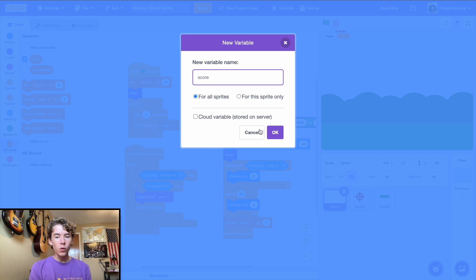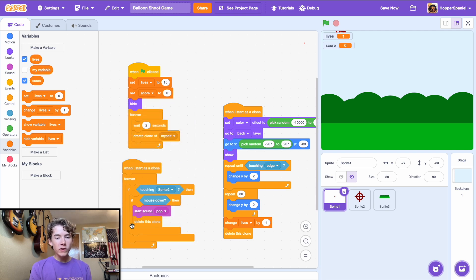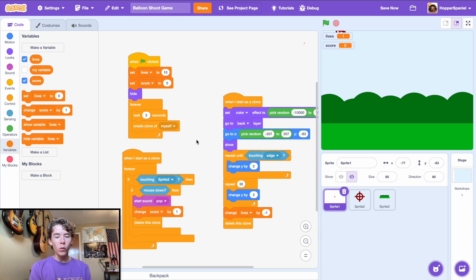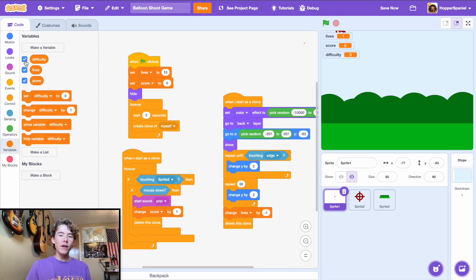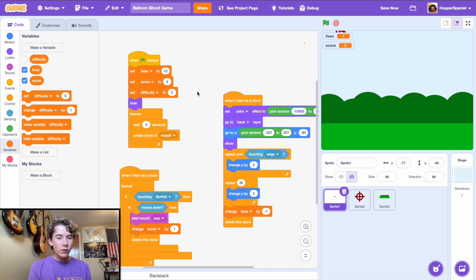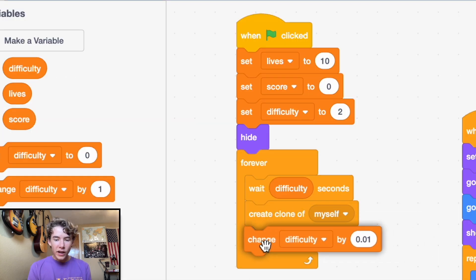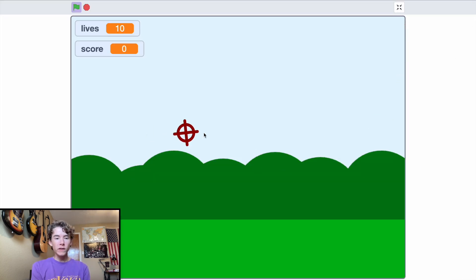Make a new variable called 'score' to track how many balloons you popped. Set score to 0 after the set lives block. When a balloon is popped, change score by 1. Make another variable called 'difficulty' — set it to 2. Instead of waiting 2 seconds, wait the 'difficulty' variable's value. Then change difficulty by -0.01 each loop so balloons spawn faster and faster.